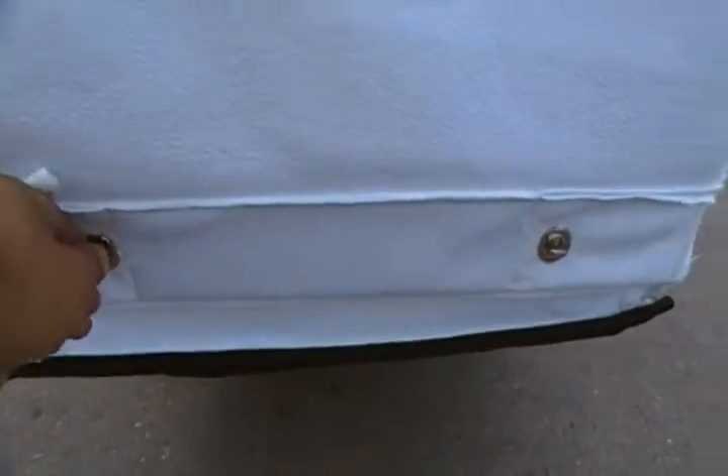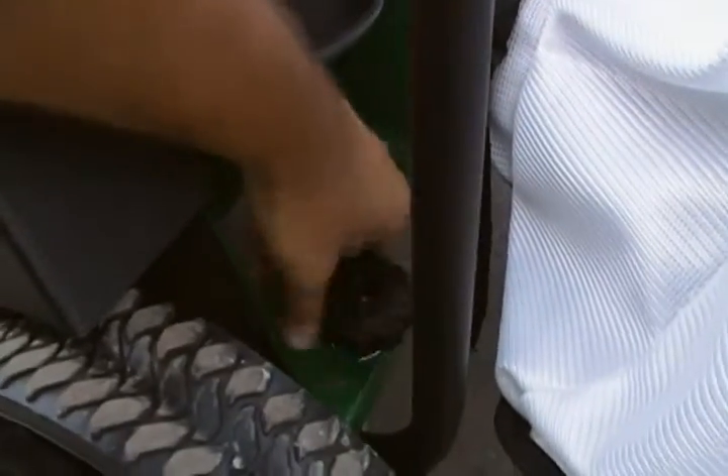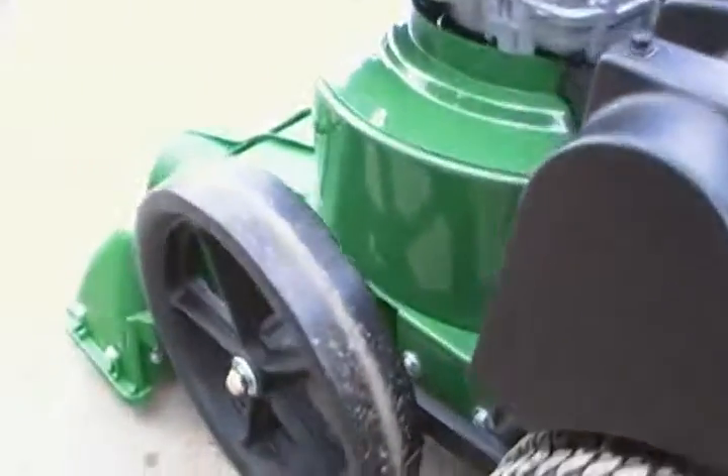To undo the bag and dump the debris, twist these tabs and pull. To lift your front end, simply twist this and it will raise and lower your front end.